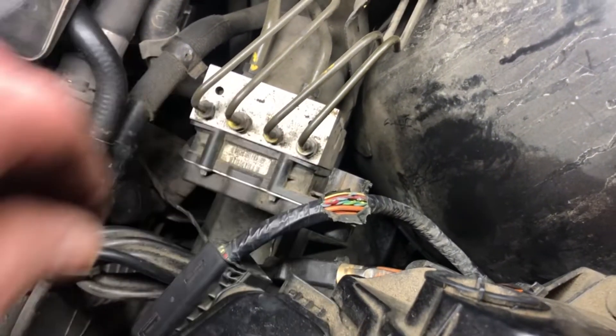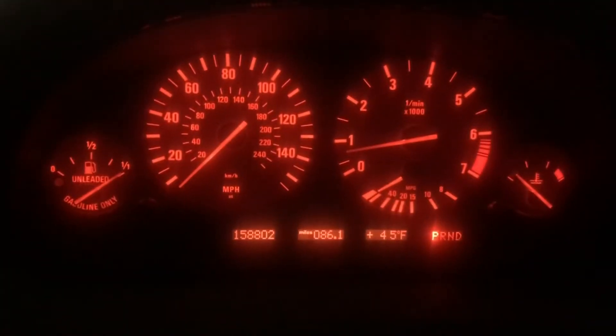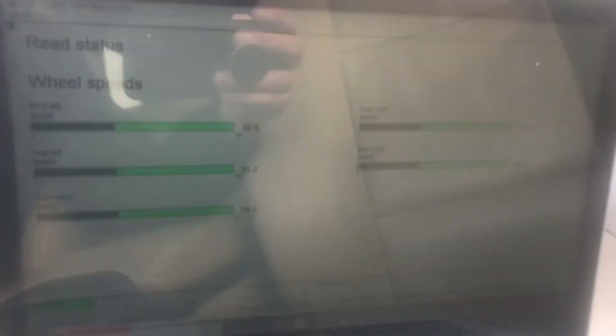So I spliced that wire to see if it fixed my problem. The wire has been replaced and all the warning lights are off. All the wheel speeds are working again.